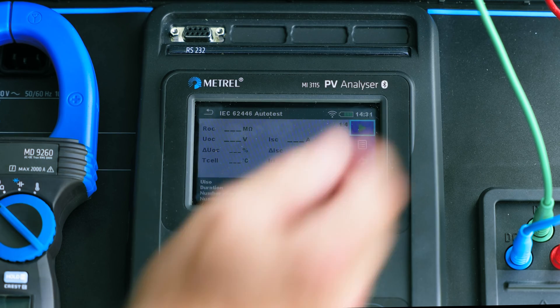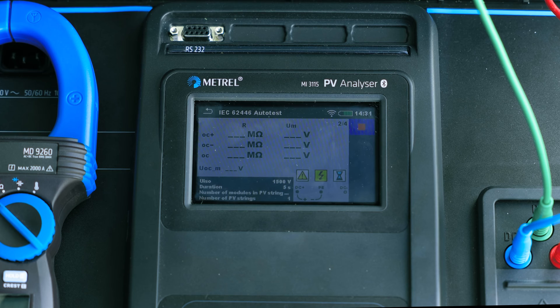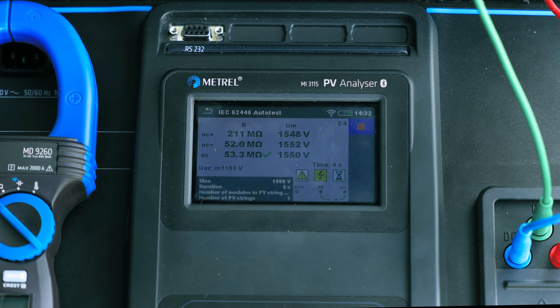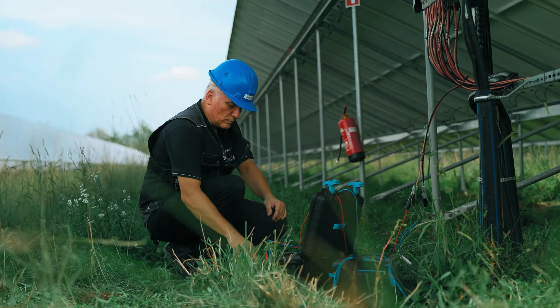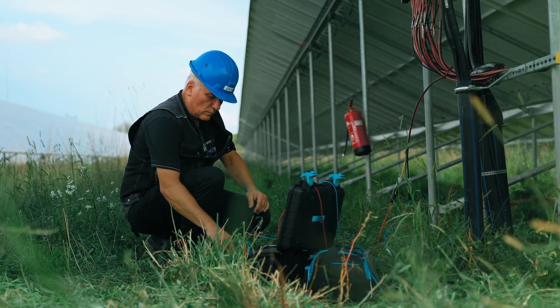In this particular case, the auto test — which contains multiple subtests — was started. As you can see, the MI3150 does everything for the user, who just has to wait for testing and measuring to finish.